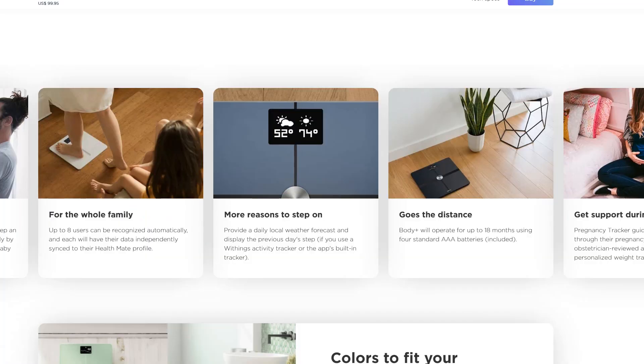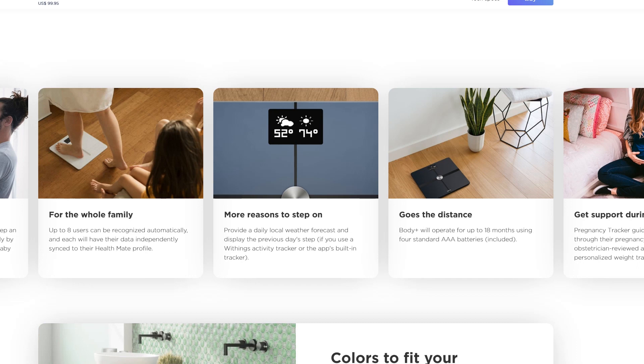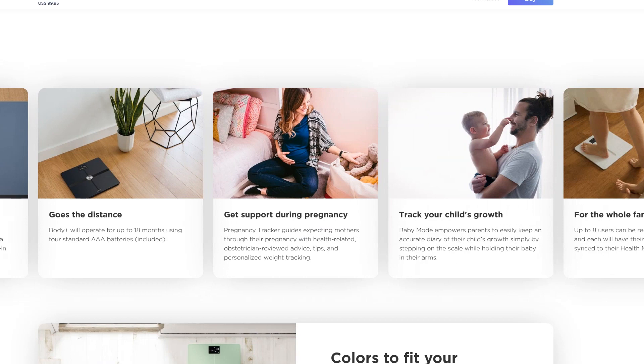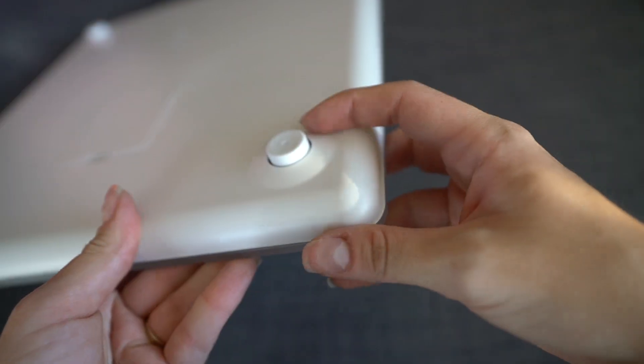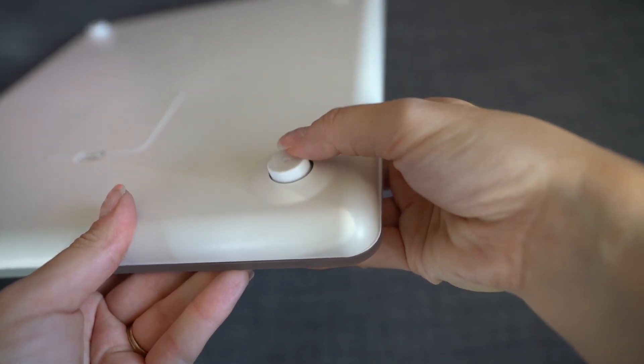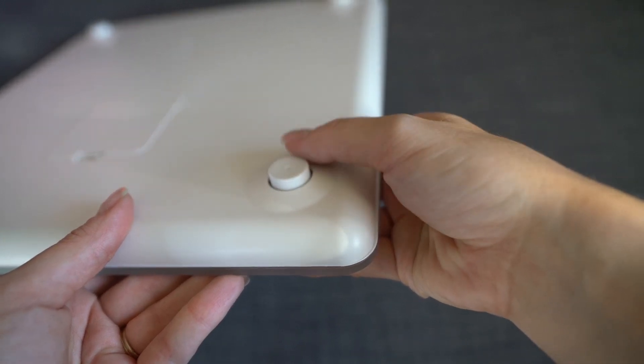As I mentioned, I can't tell you about pregnancy tracker or baby mode since I don't have kids, but those features can be enabled through the application. Apparently baby mode works by stepping on the scale while holding your kid — so maybe I should try that with my cat and see what it says about my fur baby. You may also be wondering if you can use this on carpet — you totally can. It comes with carpet feet which allow it to maintain its accuracy on carpet.